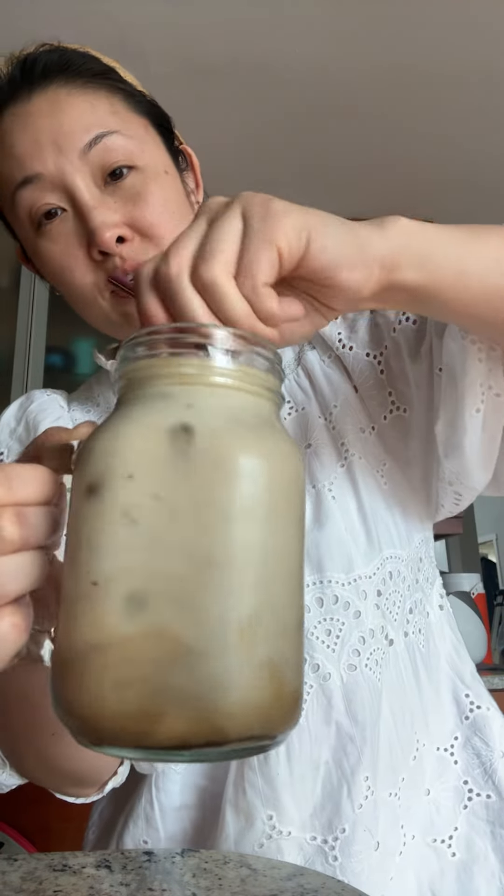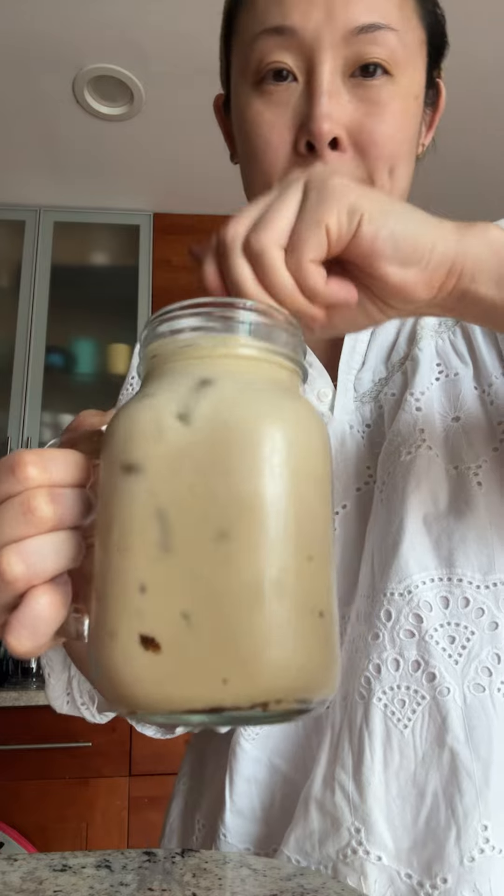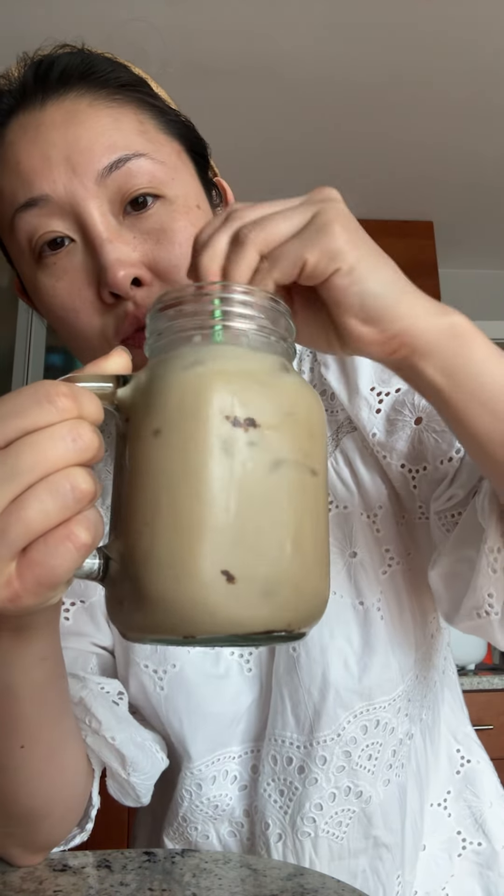And this is the coffee. Make sure you mix it really well. Take this out. That's so good.